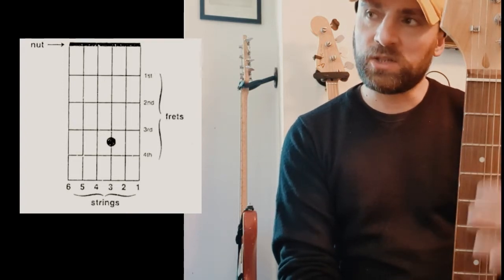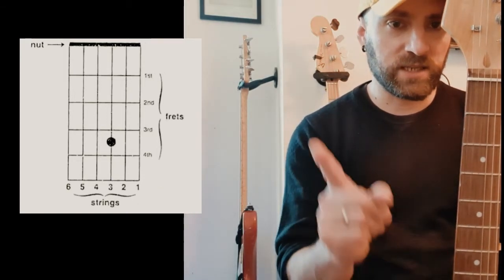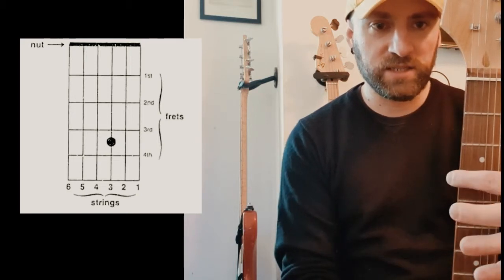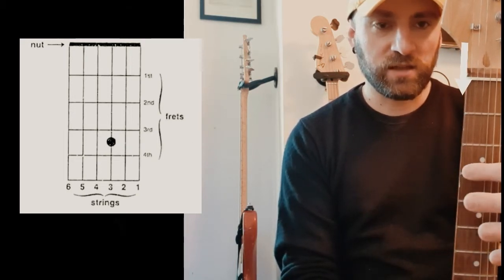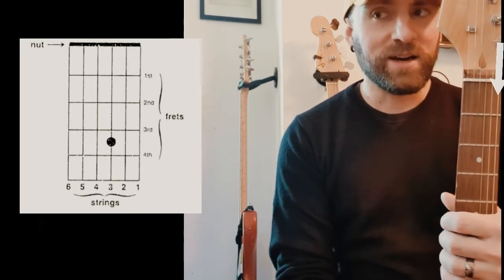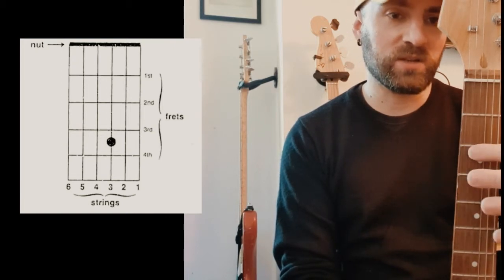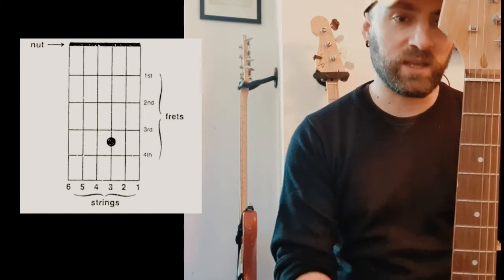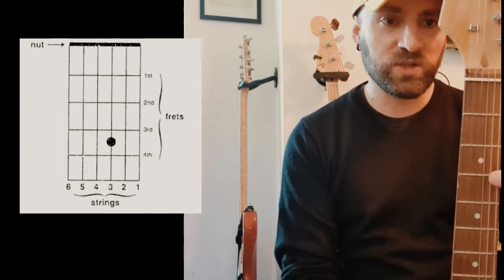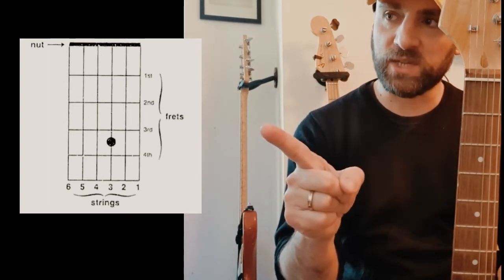And then we've got the vertical lines, which are the strings. Notice that in the chord diagram it's like a mirror. So string number one is this, up to string number six — or more precisely, down to string number six, because we should think about the strings in pitch. String number one is the highest in pitch, string number six is the lowest, and in the chord diagram they are represented like that.